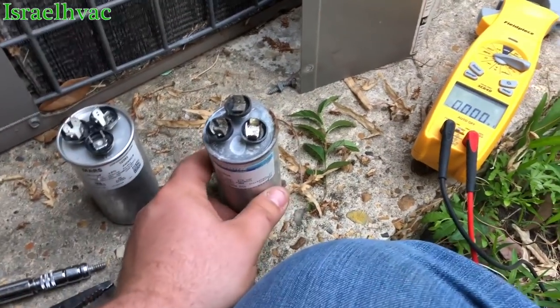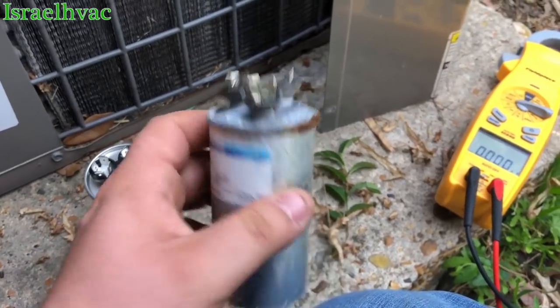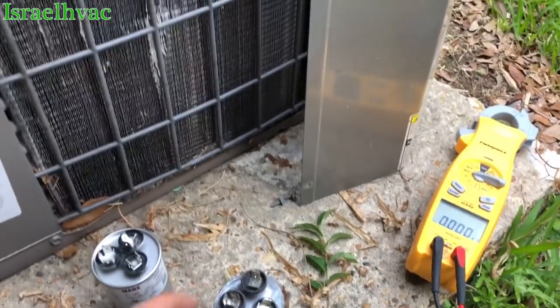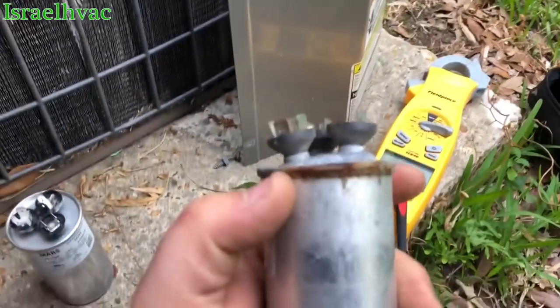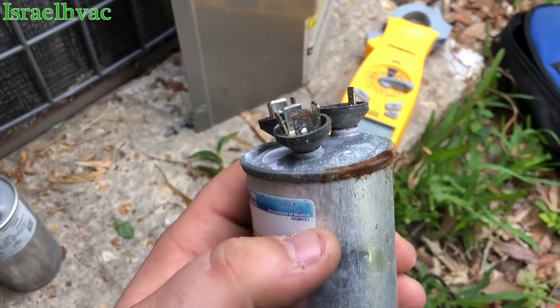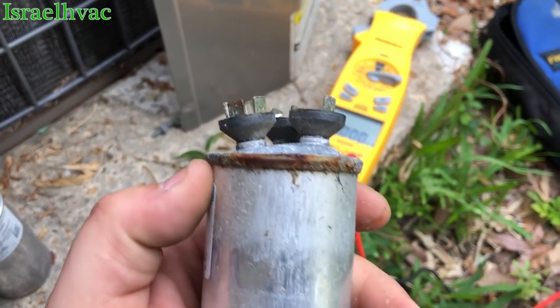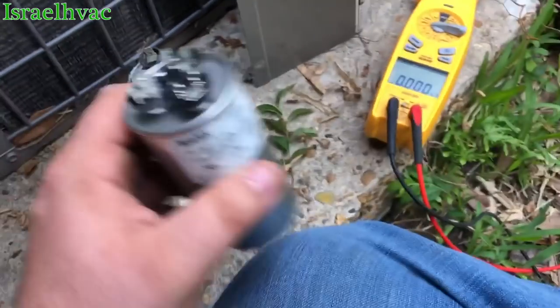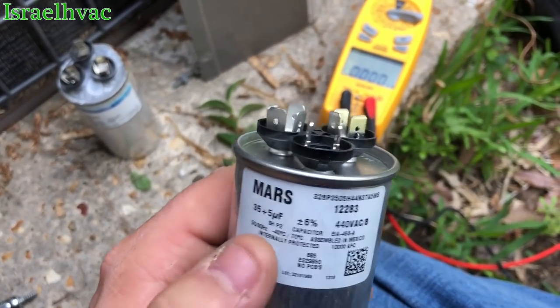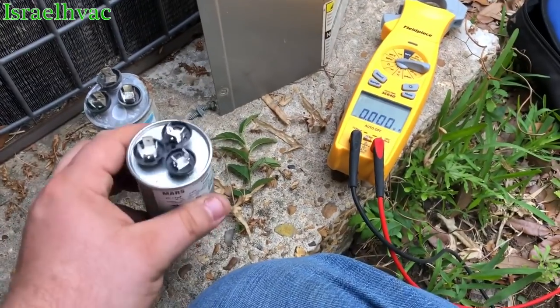All right, here they are side by side. Most of you seasoned techs already know, but for guys that are learning: anytime you see a capacitor bulge up like that, there's no need to test it — it's bad. Here's the new one, and we are going to test it just to make sure it's okay.